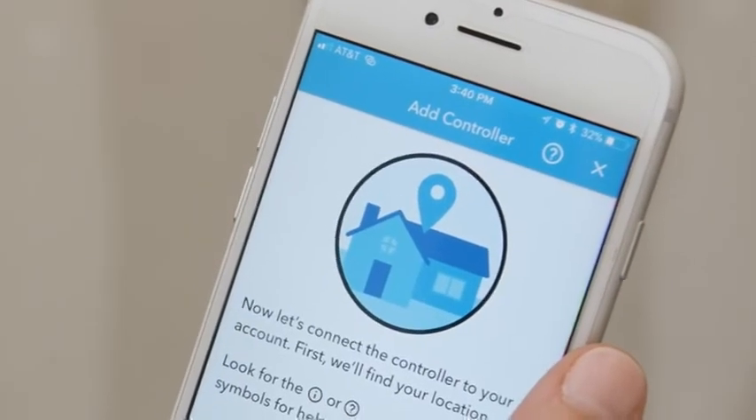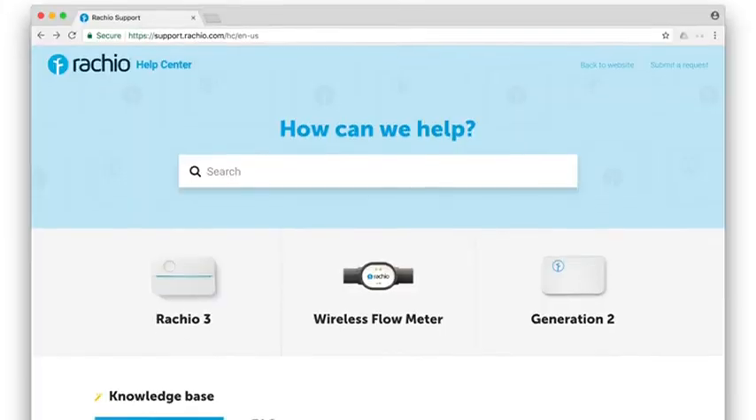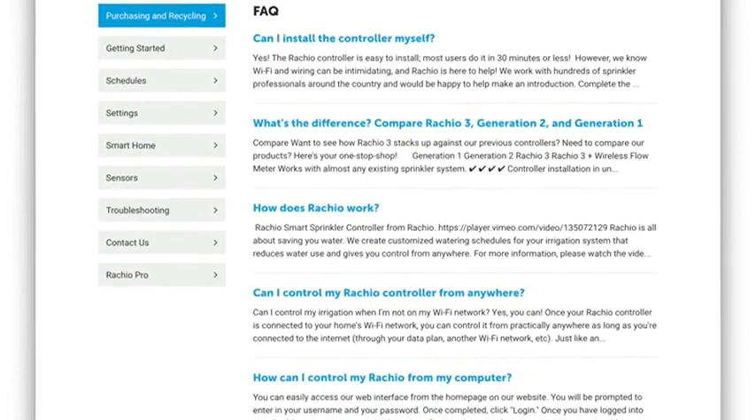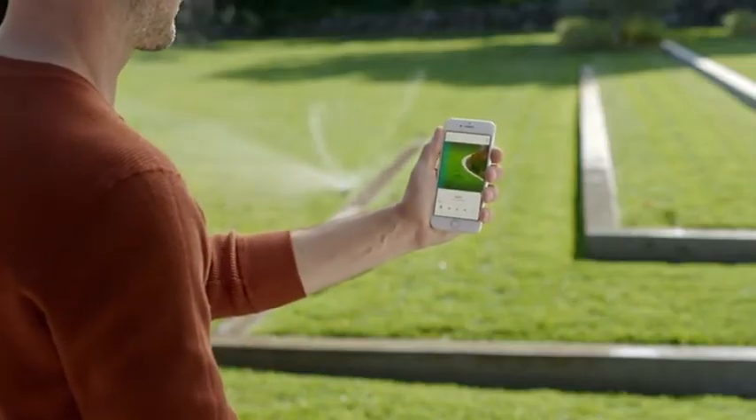If you need any help, simply tap the question mark in the app. Visit Rachio.com/support for tips, tricks, and techniques for making the most of your Rachio 3 Smart Sprinkler Controller.